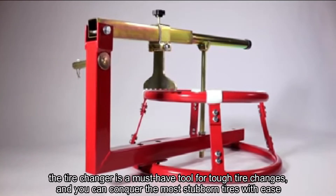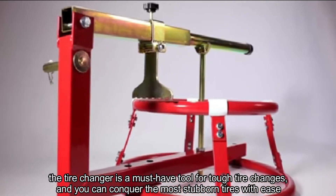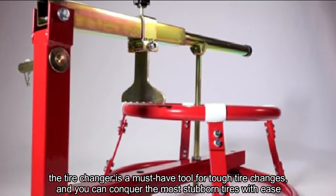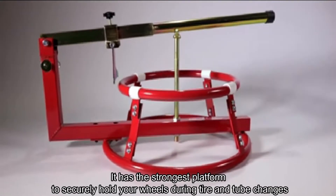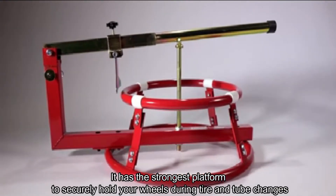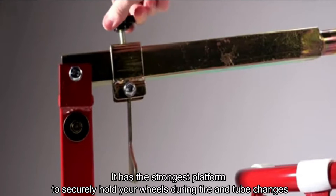The tire changer is a most helpful tool for tough tire changes and you can conquer the most stubborn tires with ease. It has the strongest clamp to securely hold your wheels, for both tubeless and tube tire changers.